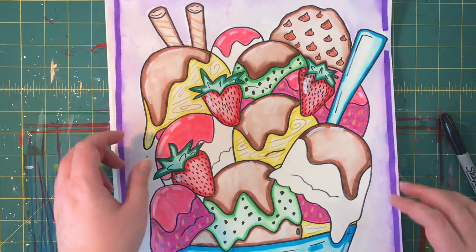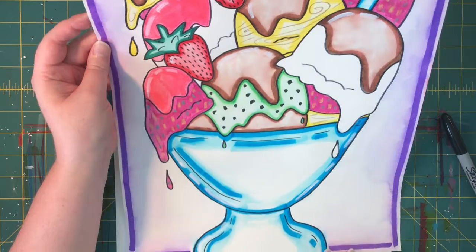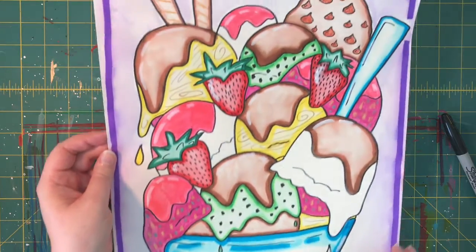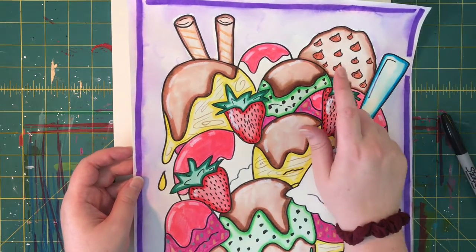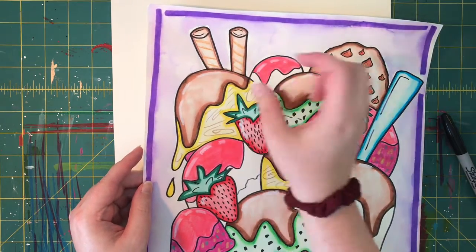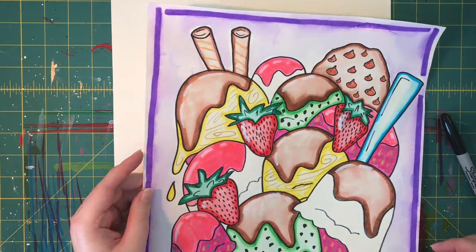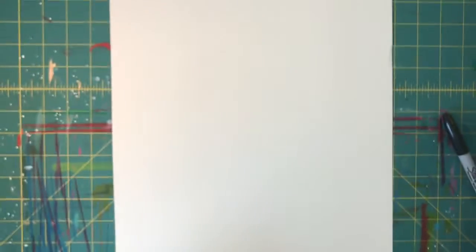You can see my ice cream sundae a little bit more up close now. I have mine in a bowl, but that's kind of up to you. I used all different kinds of ice cream — I even added a little cookie and those little rolly things that are like cookies. I'm not sure what those are called.